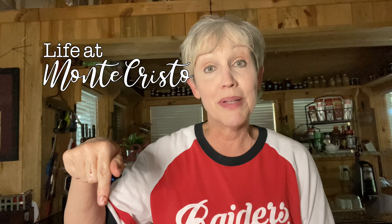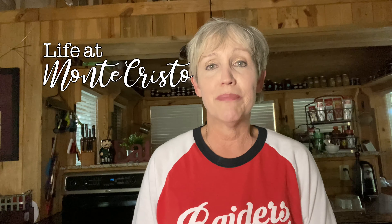Please subscribe below and hit that notifications bell so you'll always know when we've got a new video coming out. Thanks for coming. Bye bye.